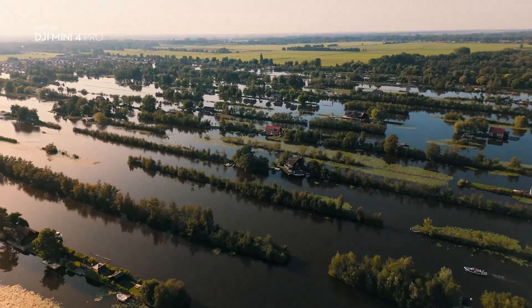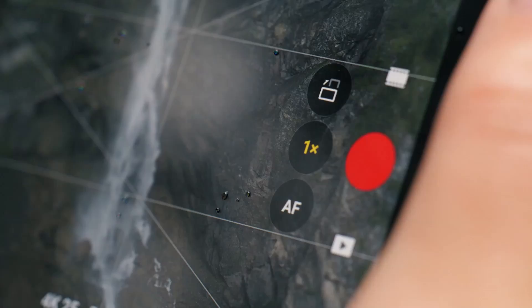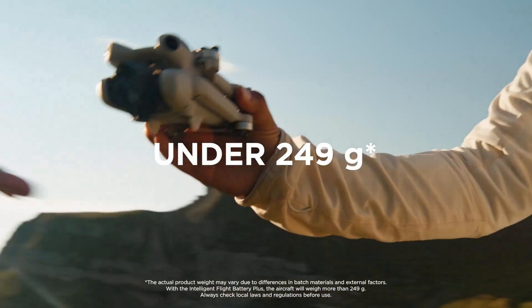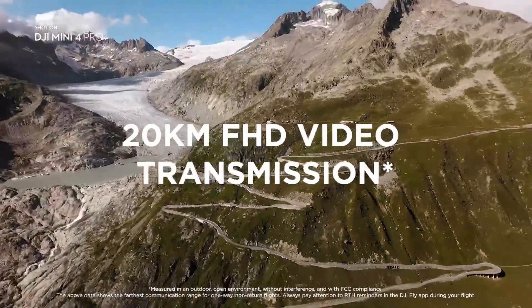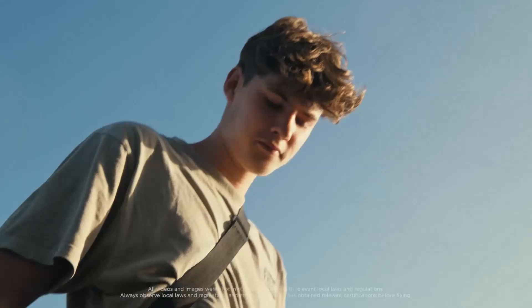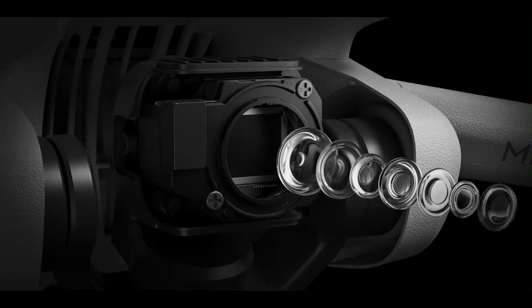For anyone serious about aerial content creation without hauling a heavy rig, this is the one to beat. The Mini 5 Pro doesn't just improve on previous models — it redefines what you can expect from a sub-250 gram drone. It brings true creative freedom to your fingertips without the intimidation of pro-level gear. Its camera, flight performance, and intelligent features work together seamlessly to support storytelling in any environment. For travelers, content creators, and everyday flyers, it's the kind of drone you'll actually want to take everywhere, and you won't outgrow it anytime soon.